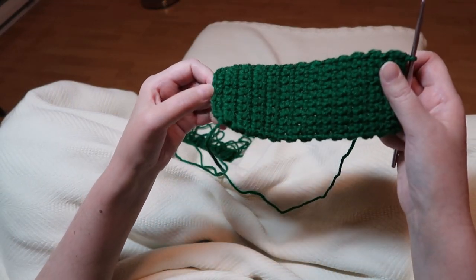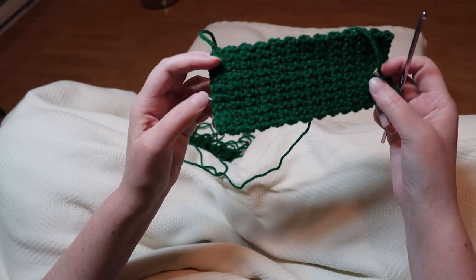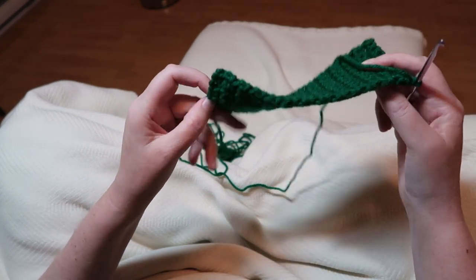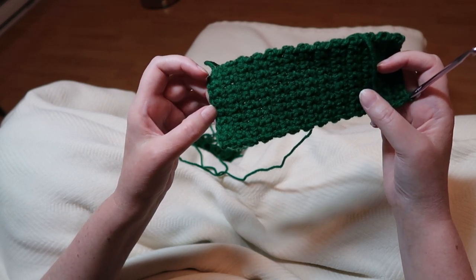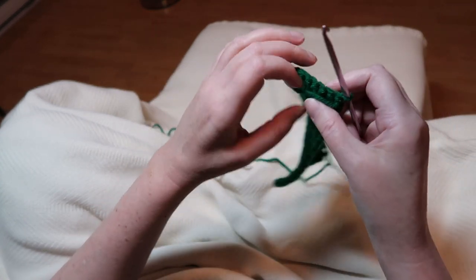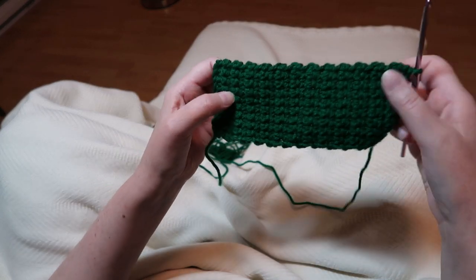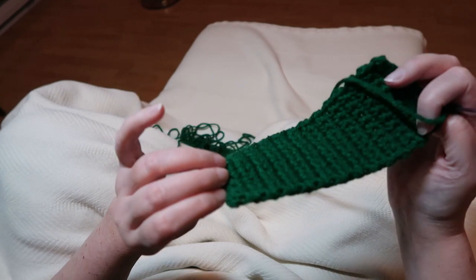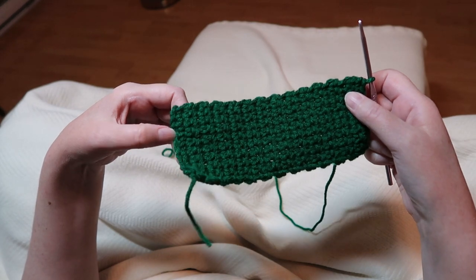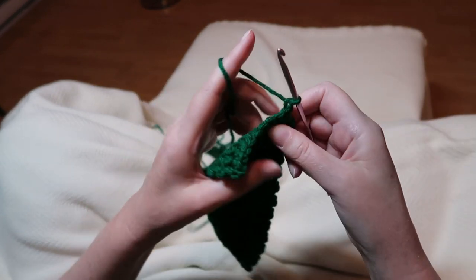You'll notice at the end here, from where you do the first row of single crochet into the chain stitch, it kind of looks like there's a wrong side and a right side. There's not really — I just prefer this side. So what we're going to do first in order to sew this up is make sure we're finishing with this on the right side. It doesn't really matter; that's just my personal preference.